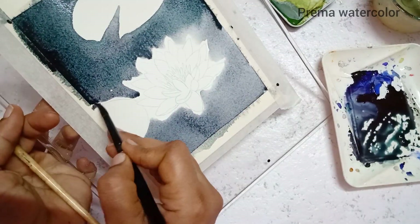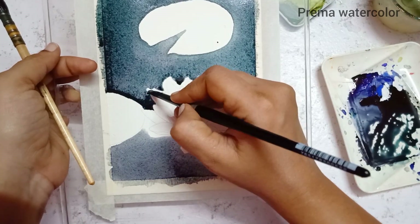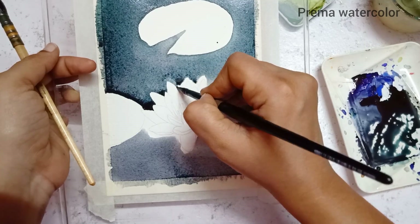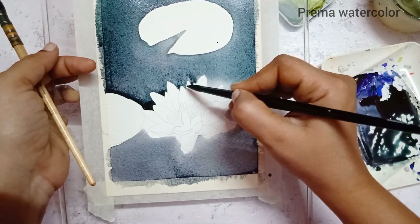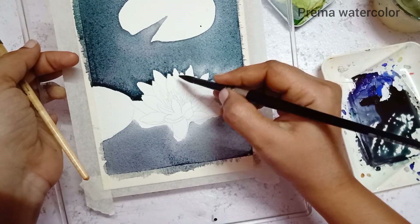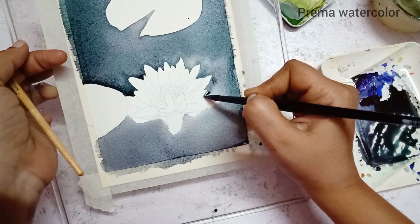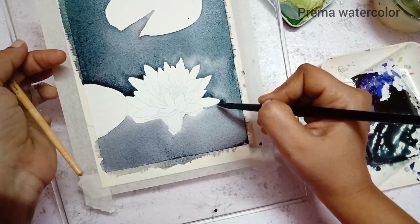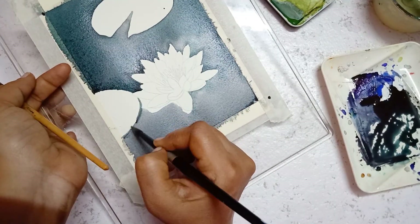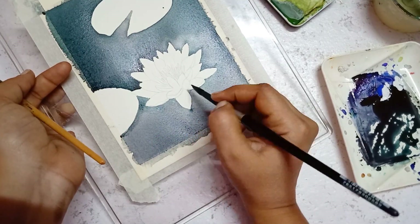I painted the second round of background using the gray mixed with Viridian green, hence I painted the background twice. You can paint the background in one single go by mixing vermilion red with ultramarine blue and a larger amount of Viridian green to get a grayish-green color, which is apt for this painting.